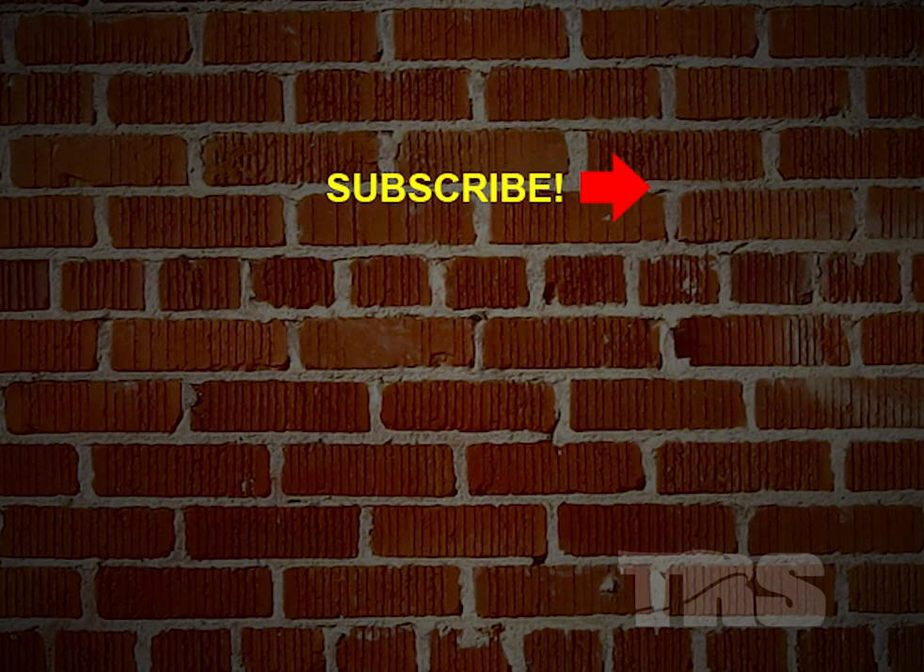Thanks for watching our video lessons here at TRS Direct. Hit the like button below and consider subscribing to our channel on YouTube. Hit the bell icon and we'll send you a notification when there's a new lesson available. Thanks again for watching — we'll see you next time.